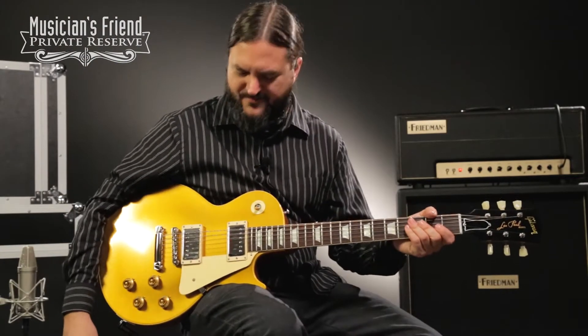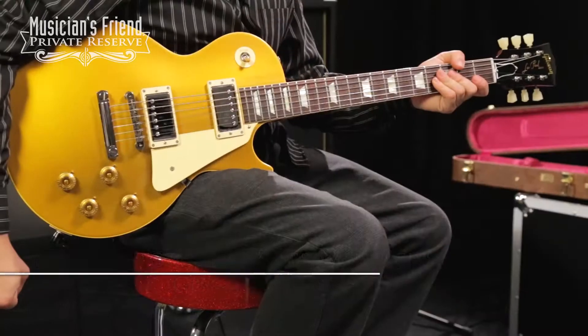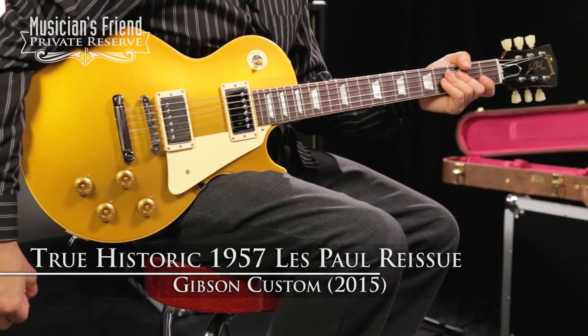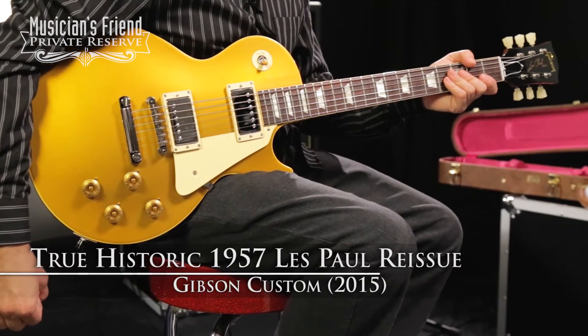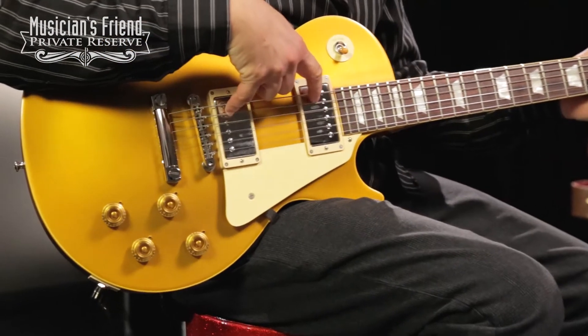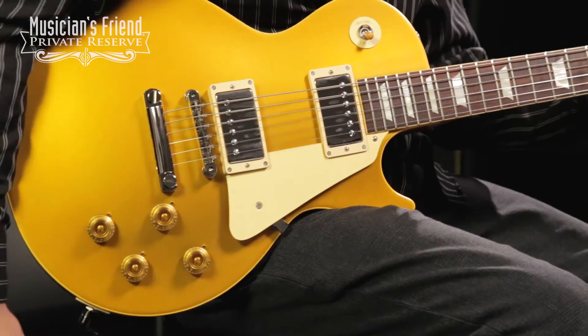Hey everybody, this is Brian at Musician's Friend Private Reserve. I'm always happy to be holding a gold top, and this is the Gibson Custom 2015 True Historic 1957 Les Paul Reissue. This guitar features true historic plastics as well as pickup covers on the Custom Bucker pickups.